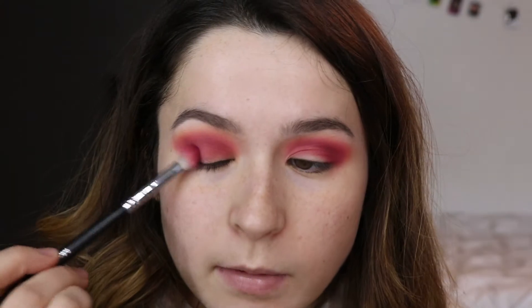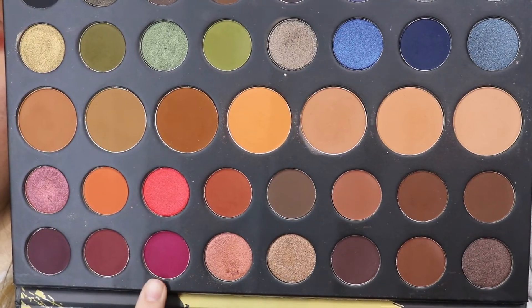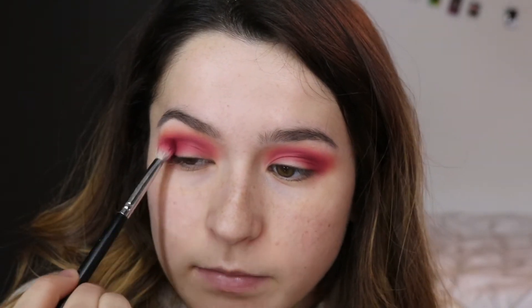I'm tightly placing the shade in the upper crease area because when you cut the crease, it's good to have that dark color there to really make it pop. My eyelids are going to be so stained after this. Then picking up a similar dark plum color from the 39A palette and doing the exact same thing, just building up color. Then I'm going in with some concealer and we're going to cut out a little half cut crease.